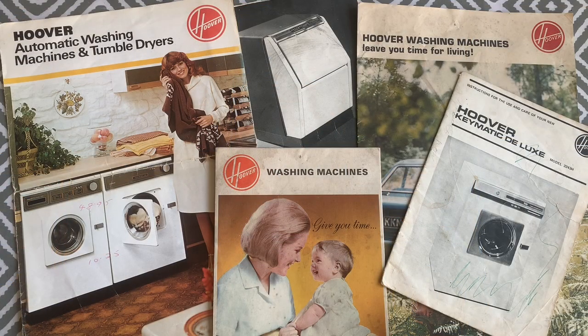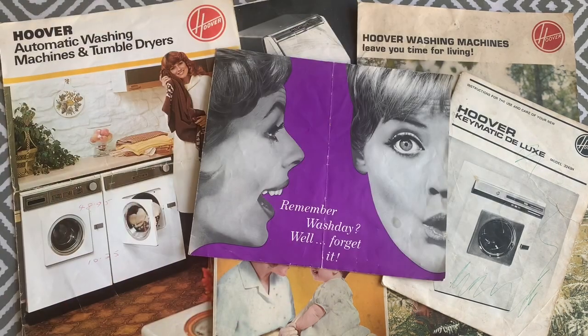We're going to go outside now and have a look at the actual washing machines, but don't worry — we'll come back towards the end and have a look at all these brochures and manuals in more depth.